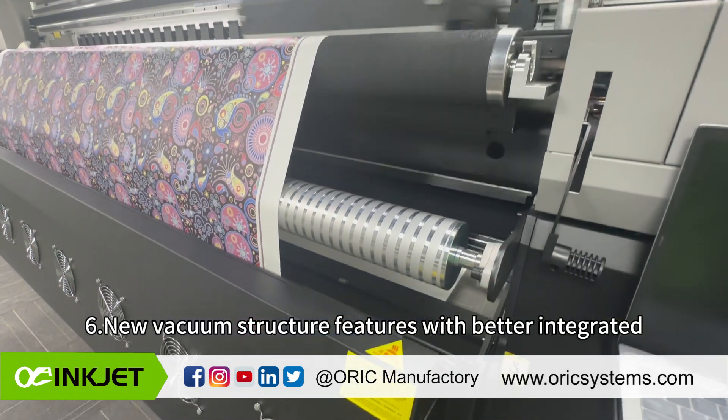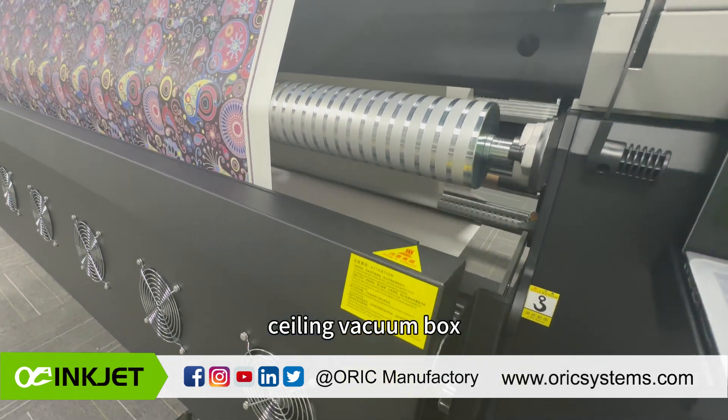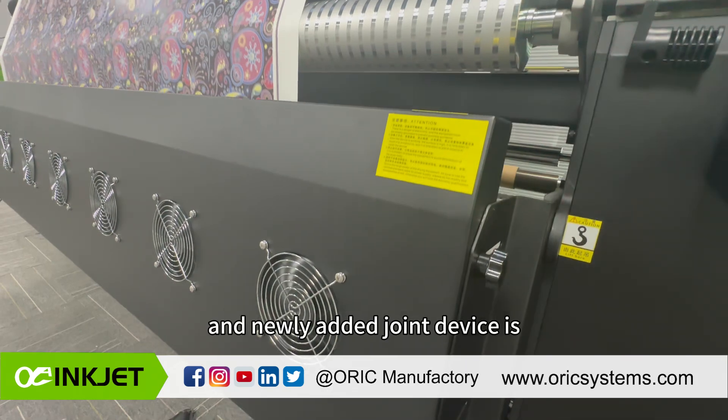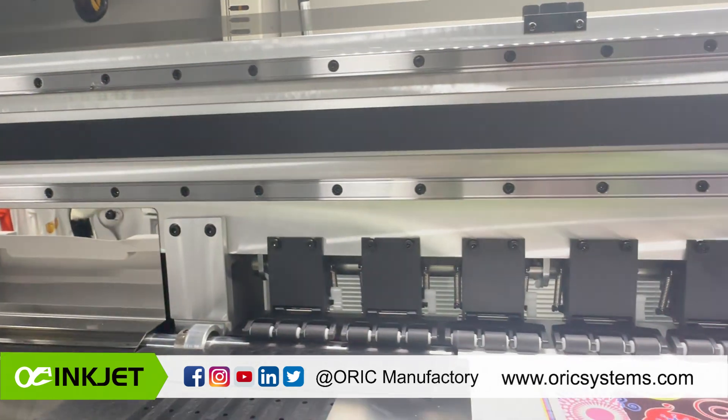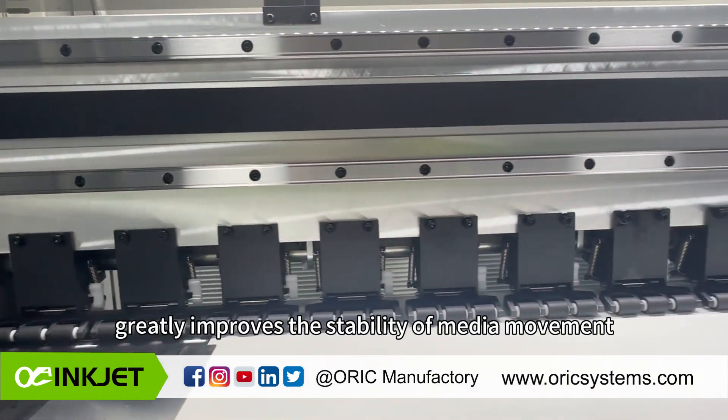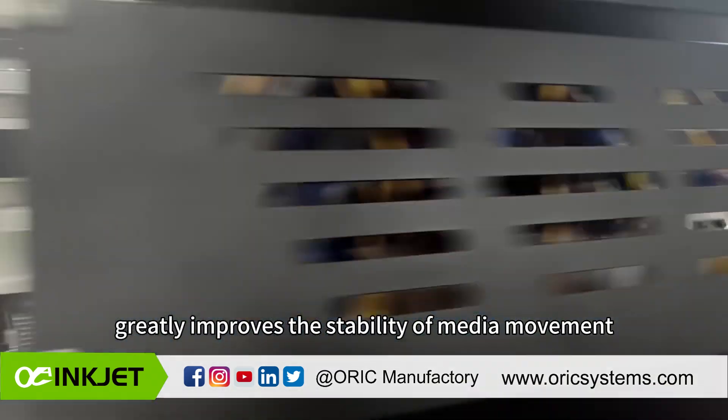The new vacuum structure features a better integrated ceiling vacuum box, a thinner vacuum fan, and a newly added joint device that is much more maintenance-friendly. A more intense pinch roller system greatly improves the stability of media movement.